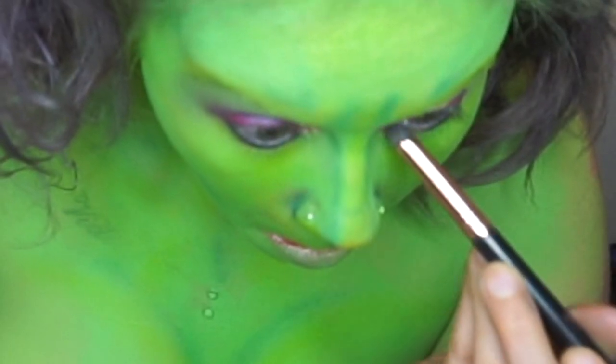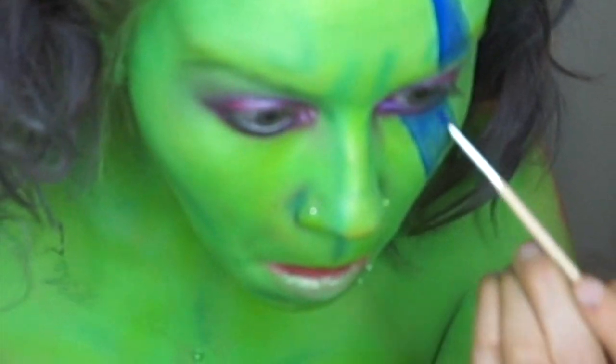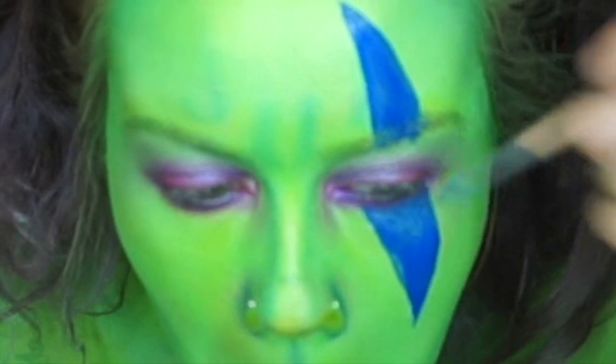Taking our Stila liner, we're going to line our waterline and then smudge it out with that same Jilted color that we used on our lid. Now I'm taking NYX's jumbo pencil and I'm just mapping out that little marking that she has above her eye, then carefully lining it with a blue face paint. I'm going to do a mixture of blacks, whites, and blue to create an ombre look.